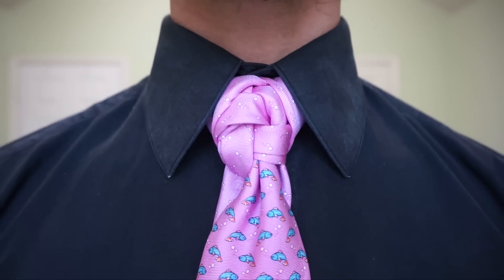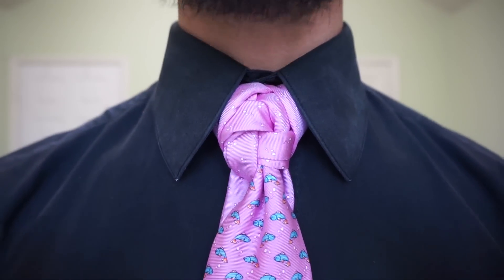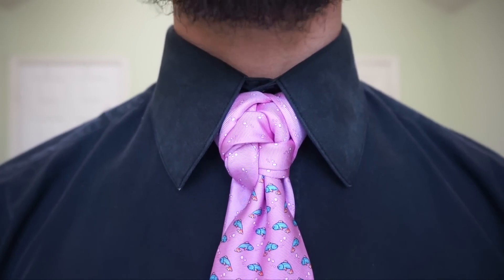Hey you guys, Linwood here, and today I'm going to show you how to do the contortion knot. So stay tuned and thumbs up if you like it.